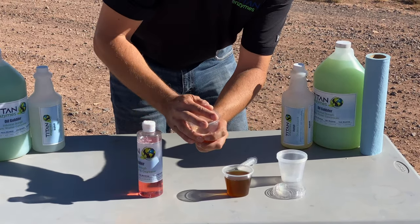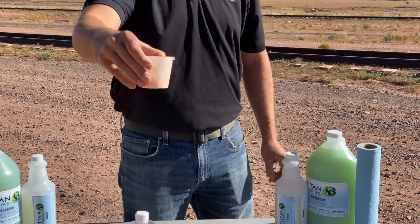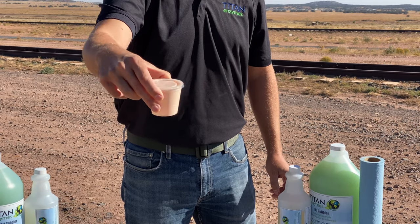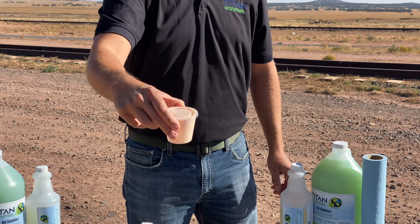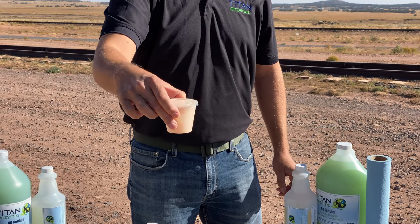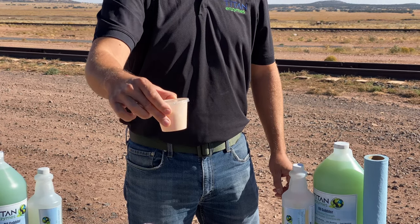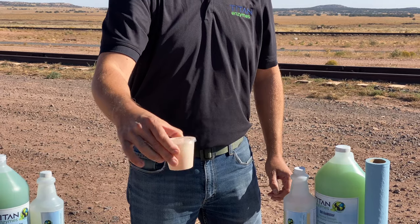As soon as you close it up and shake it, you get what you expect — this kind of a mayonnaise-looking mess. We call it the milkshake. What's happening now is we're solubilizing, we're emulsifying, we're breaking the oil up into the smallest little particles it can. That's called emulsification.